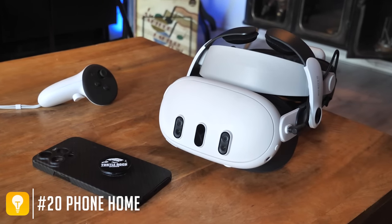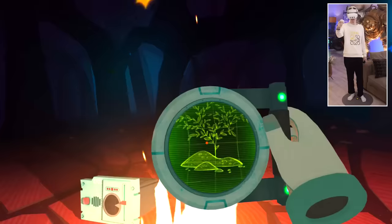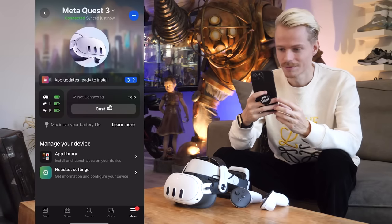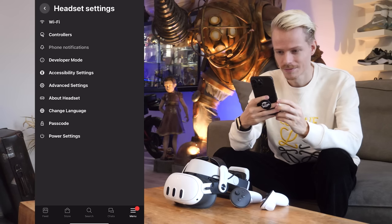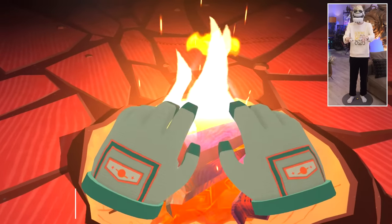You can bring your phone's notifications into the headset — useful for when you receive a text message or are being called while in VR. You can enable this in the settings on mobile. Fair warning though: it does kind of ruin your gaming experience.